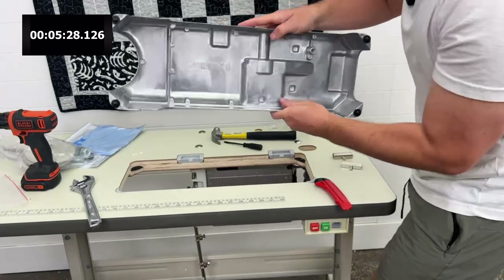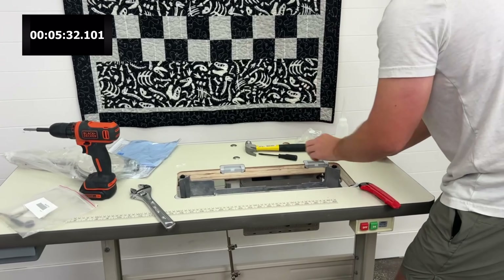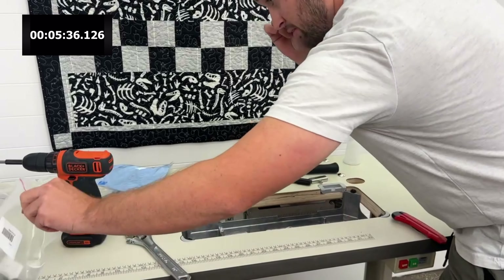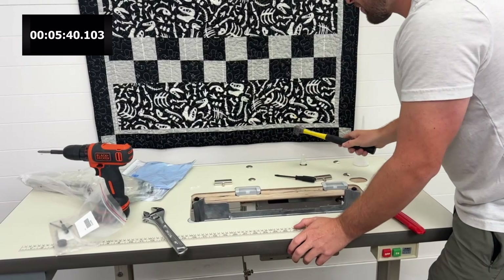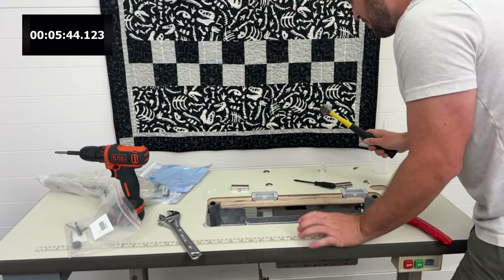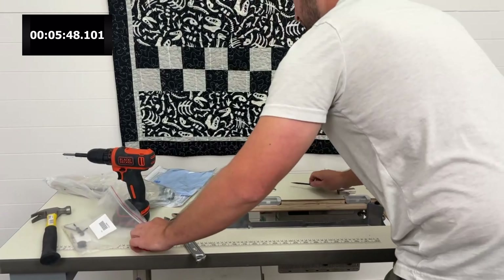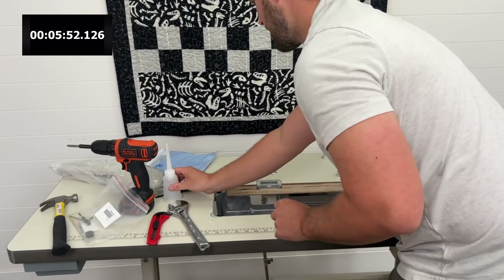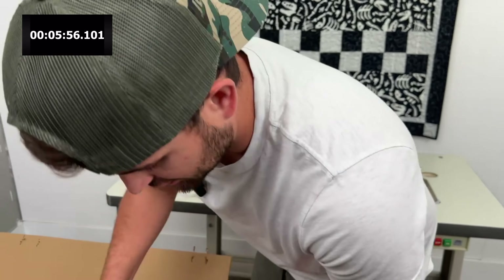Now I'm going to tip this over, get all the little debris out, drop that oil pan in, and then throw this bag over there. This is a little plastic peg that holds up the machine. Now I have the option to set up my rails or take the machine out — I'm going to take the machine out.